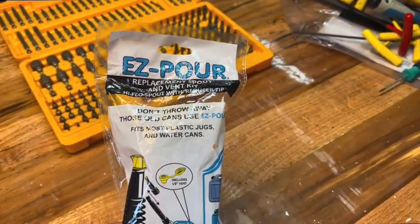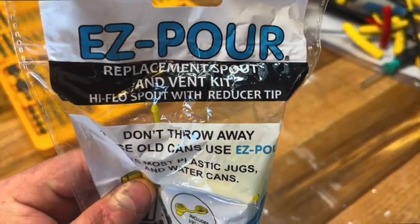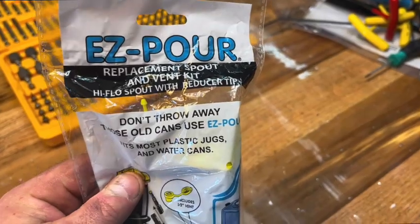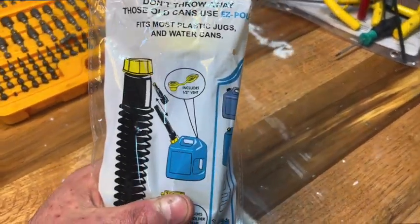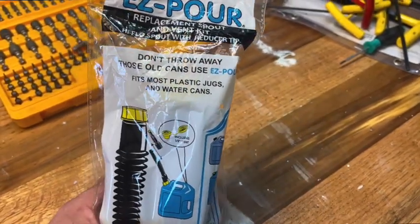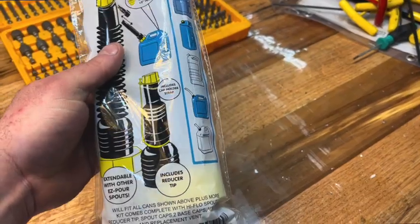Here's what we got — it's called the Easy Pour. It's a replacement spout and vent kit, high-flow spout with reducer tip. Basically this brings your gas can down to like 1985 standards where they didn't have all that ridiculous stuff on there.